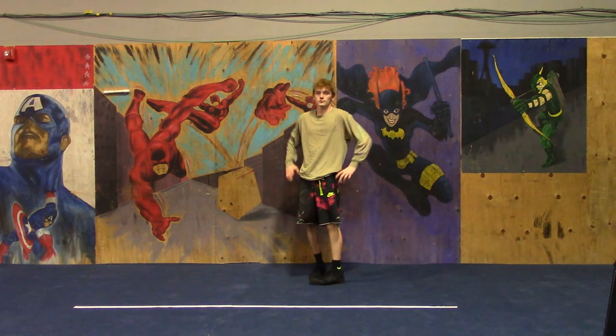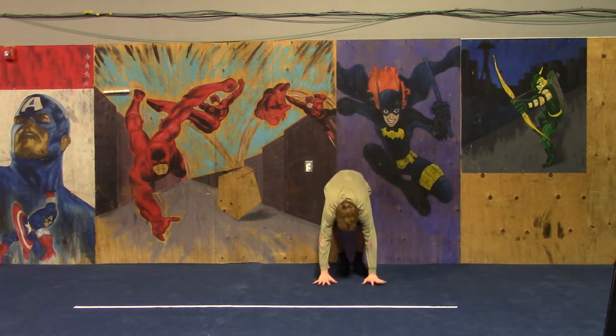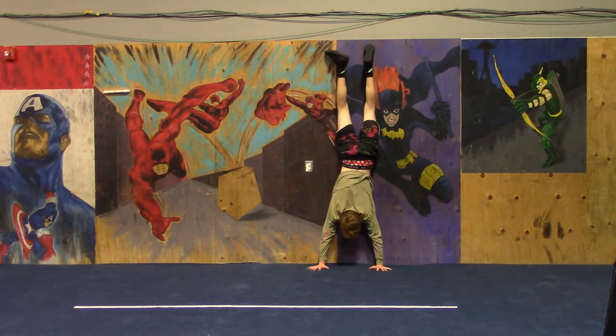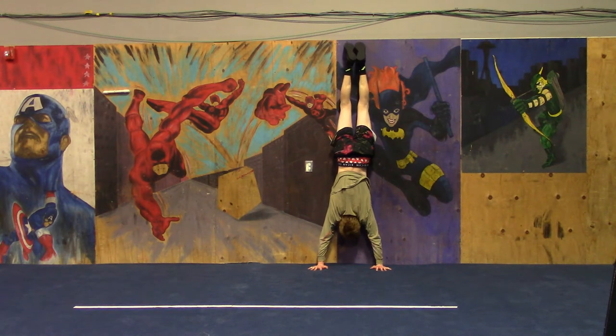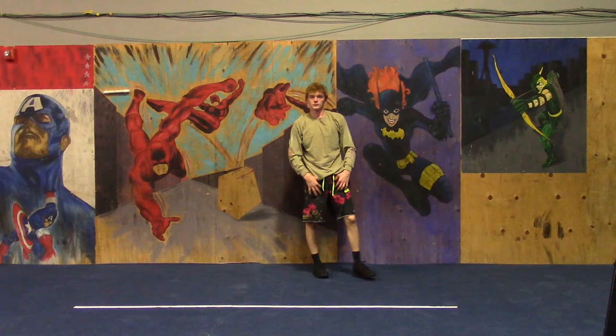Next up: the wall handstand. In 5, 4, 3, 2, 1 — walk your feet on up. 30-second handstand — you got this. Remember, if you need to come down, bring one leg down and cartwheel down. Come down on purpose; you don't want to crash on your head and hurt yourself. 15 seconds remaining. 5, 4, 3, 2, 1, and come on down. Shake it out, catch your breath.